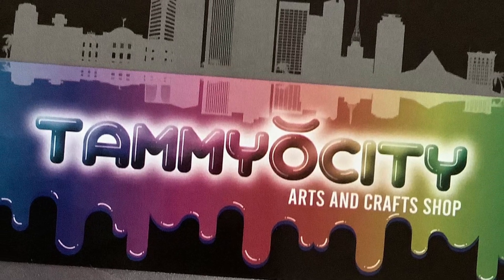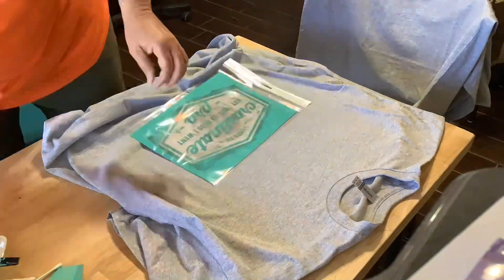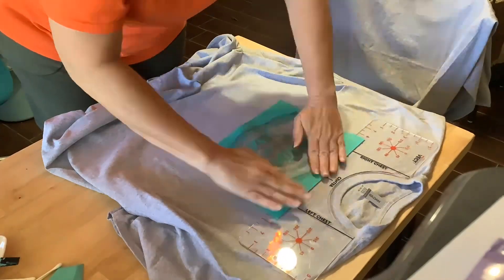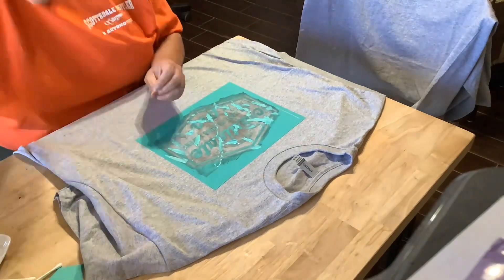Hey! Welcome to Tamiocity! I'm Tami, and I am in love with Chalk Couture inks. I made my first t-shirt the other day, so I asked my designer if maybe she had some samples I could get from her, and she very gladly mailed me a few colors free for me to try. It was so nice of her. Thank you, Maritza.